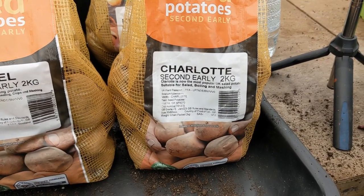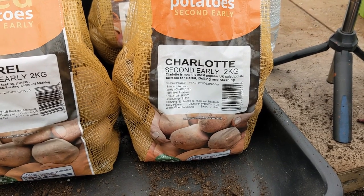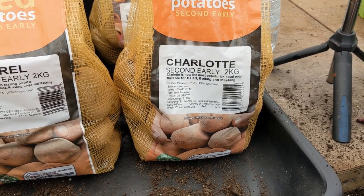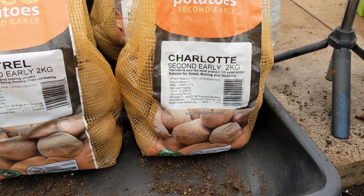There's another second early called Charlotte. Charlotte is the most popular UK salad potato, suitable for salad, boiling and mashing. Charlotte are lovely waxy little beasts.